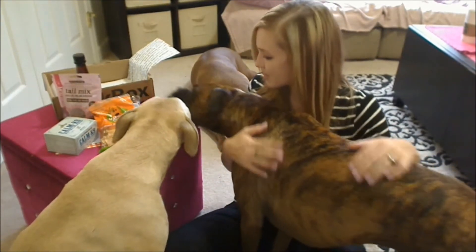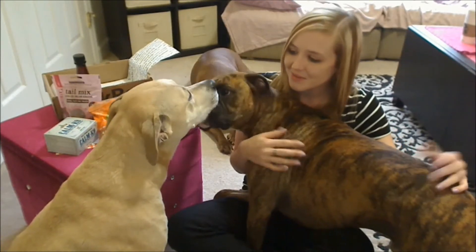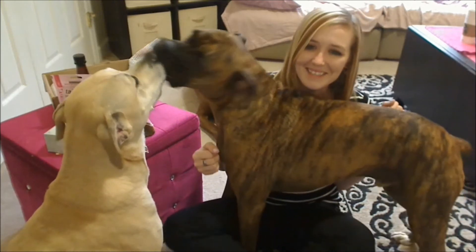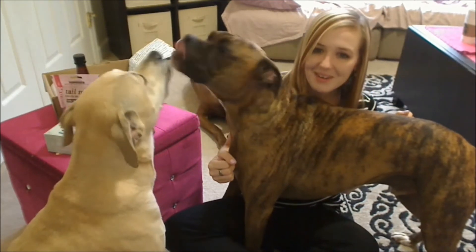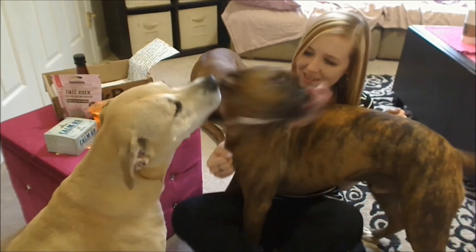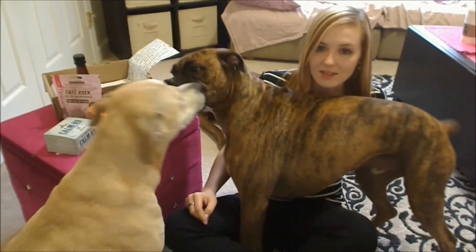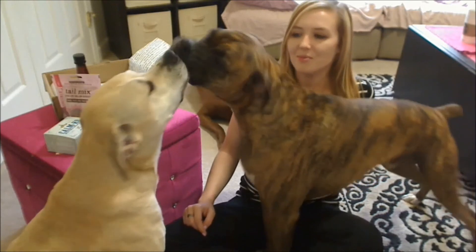Oh my goodness — they're gonna kiss. I really like... you guys are making out. Are you giving her kisses? Aw, that's so nice. That's adorable. You're giving her kisses — that's so nice of you. This is crazy; this is turning into dog porn. Okay guys, can you stop making out for a minute?